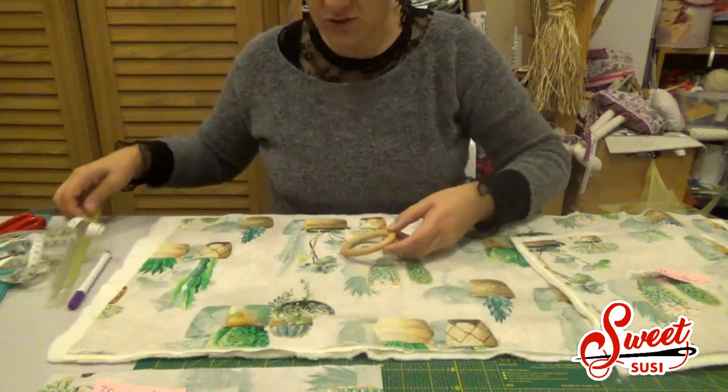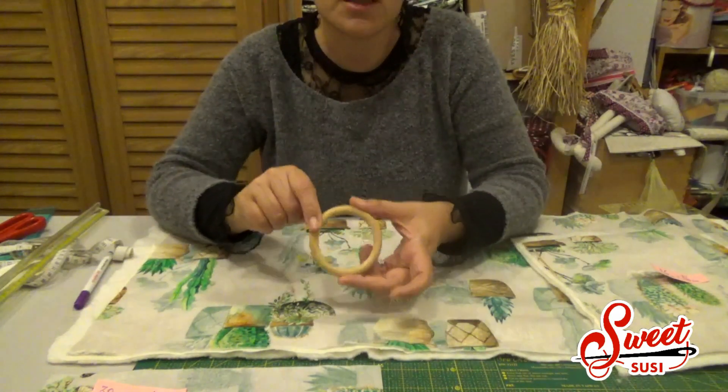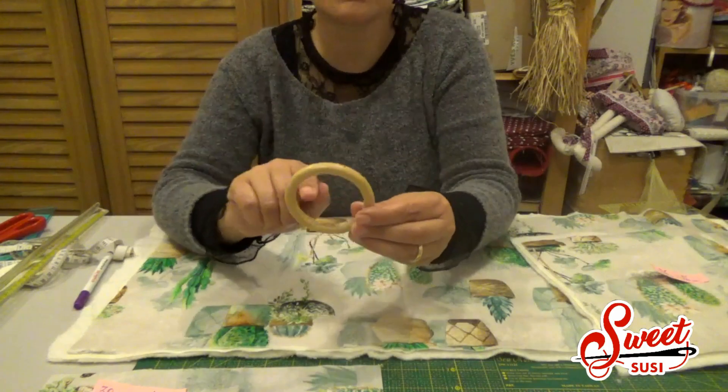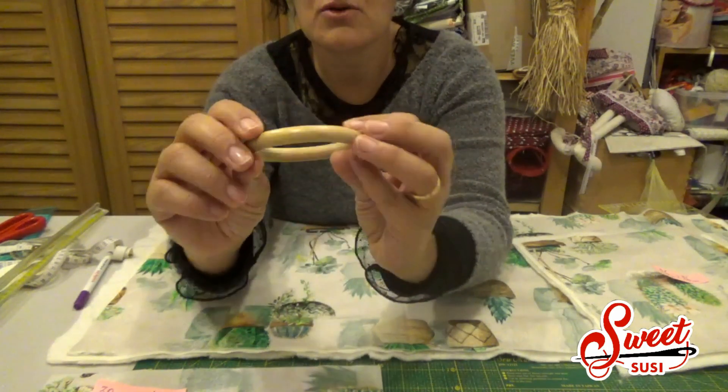Poi ho preparato una fascia di 30 cm e 7 di altezza, che può essere lo stesso tessuto oppure un tessuto abbinato. Infine un anello di legno di 7 cm di diametro. Se usate semplicemente il rinforzo termoadesivo invece dell'imbottitura spessa, potete prenderlo anche leggermente più piccolo.